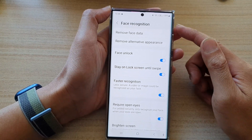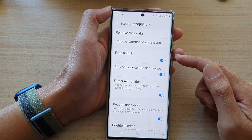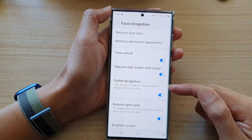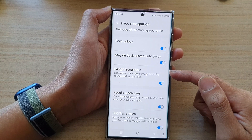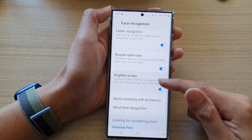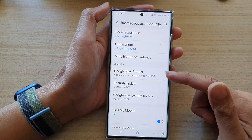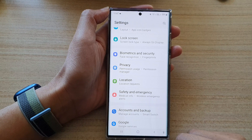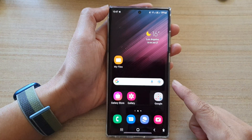After that, once you have added face recognition, you can use it to unlock your screen, stay on the lock screen until swipe, or use it for faster recognition. There are also a lot of other settings that you can change. You can tap on the back key to go back to your settings, or tap on the home button to go back to the home screen.